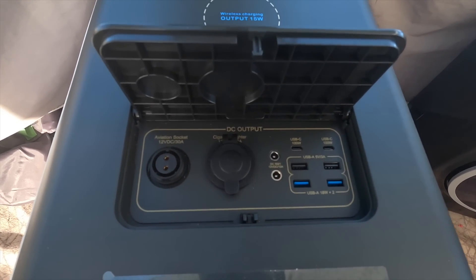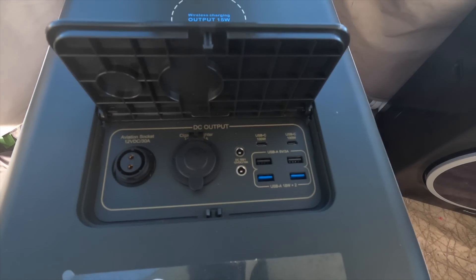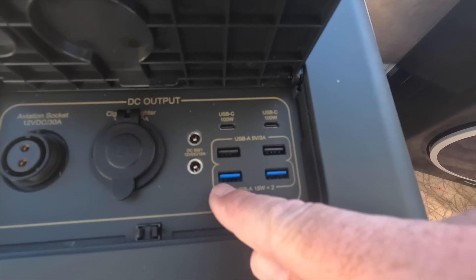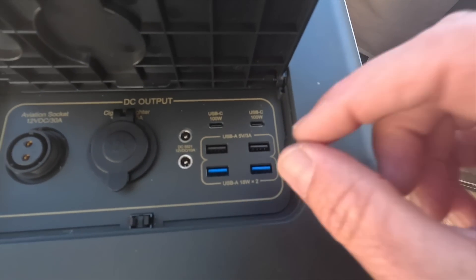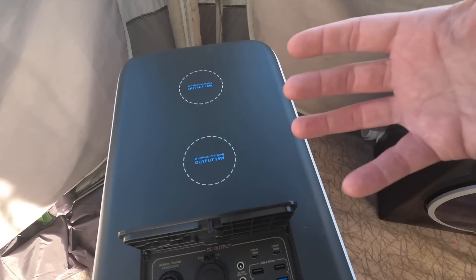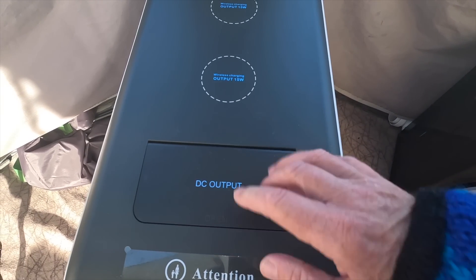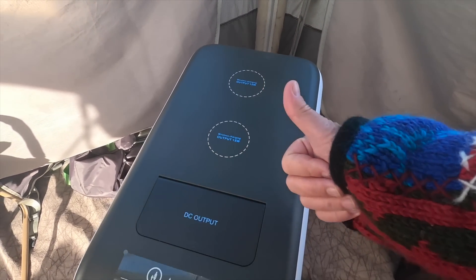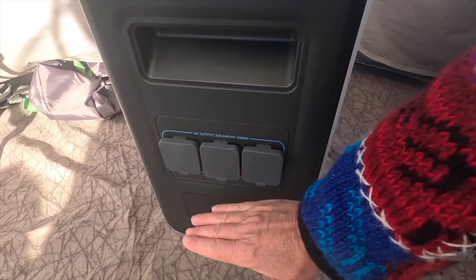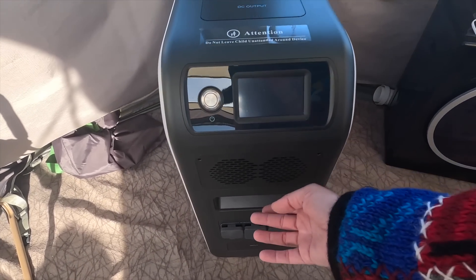In the DC output you've got three DC ports — one is your cigarette car lighter type port, which is the one we'd probably be using. Then you've got six USBs: two standard USB-As, two faster USB-As at 18 watts, and two USB-Cs at 100 watts. So if you and your partner's phones are really dead and you want them charged quickly, get them in there. All your charging is front-facing; there's nothing at the back or sides, so once it's in place you won't have to move it.